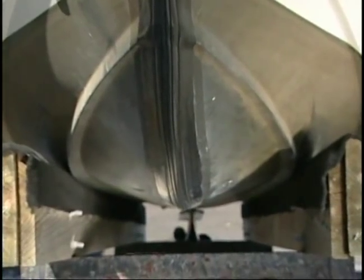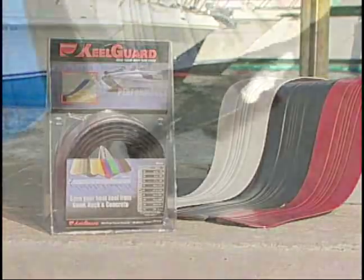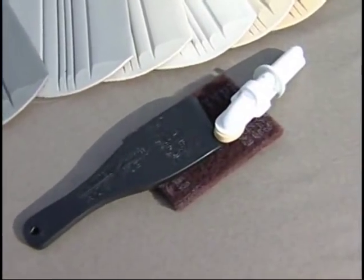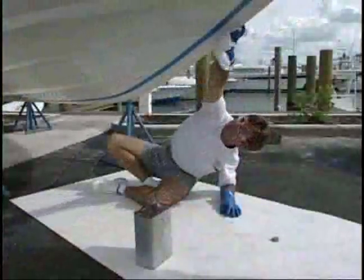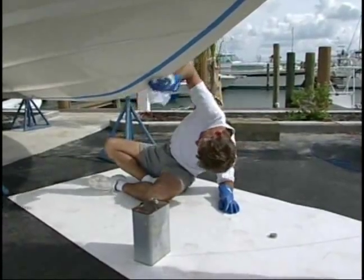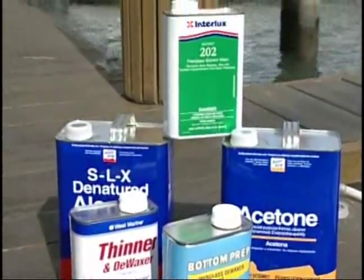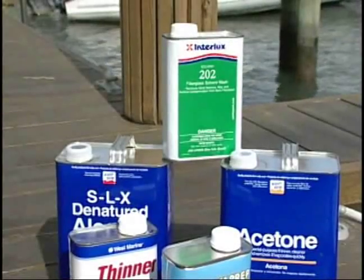Follow the same instructions for both aluminum and fiberglass boats. Your KeelGuard kit comes complete with everything you need to professionally install the KeelGuard, except a cleaning agent used in Step 2. EPA regulations make the shipping of this material cost prohibitive. However, the cleaning agent is readily available at most automotive, paint, or hardware stores.